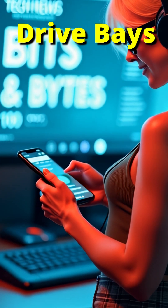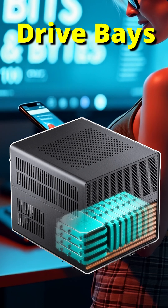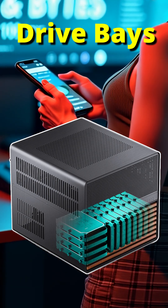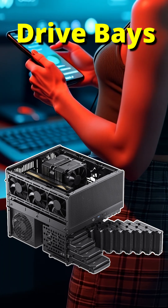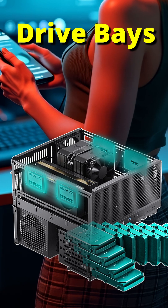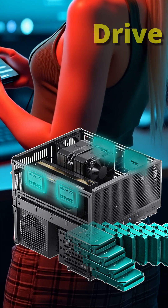Starting with the elephant in the room: drive bays. This case offers an impressive 8 hot-swap 3.5-inch drive bays and 4 fixed 3.5-inch slots for a total of 12. Filled with 20TB drives, it provides 240TB of mechanical storage. Four additional 2.5-inch SSD drive mounting positions are available in the upper quadrants of the interior.